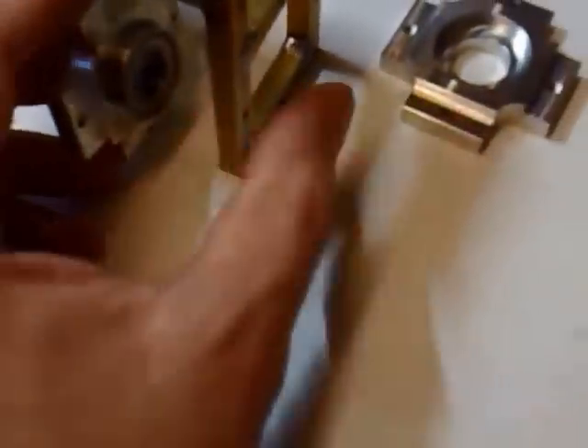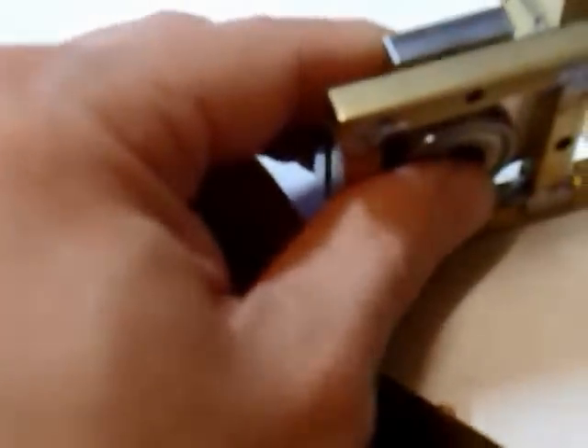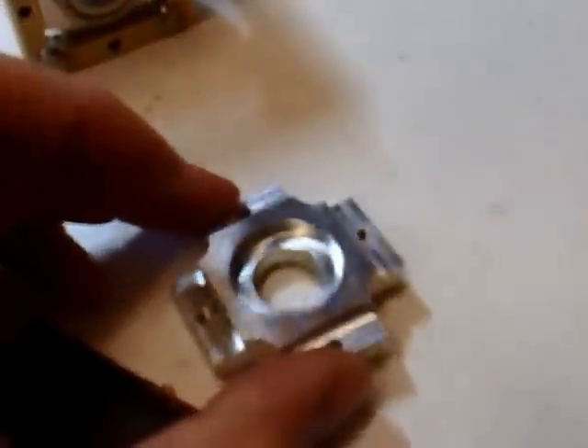Now, to assemble this, you basically put this into the part here that I've constructed previously. Just managed to push that in one side. And on this piece here, simply fit over the top.